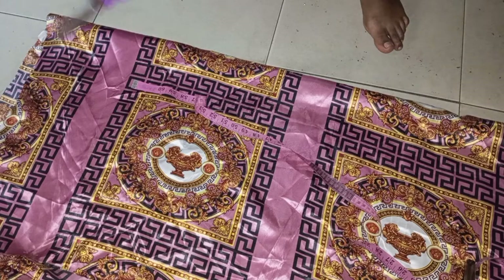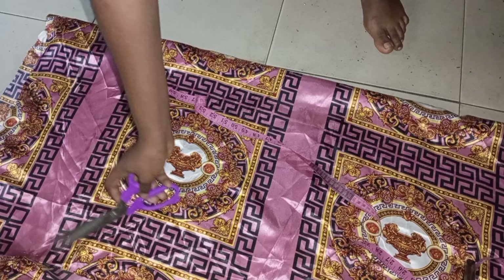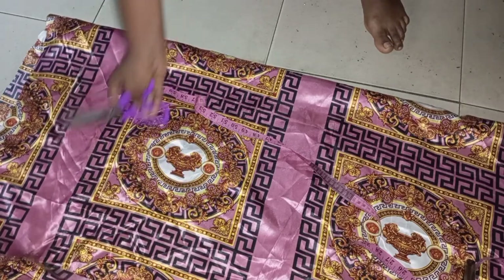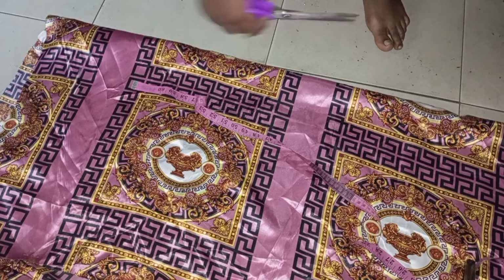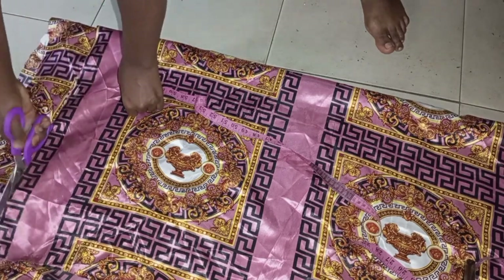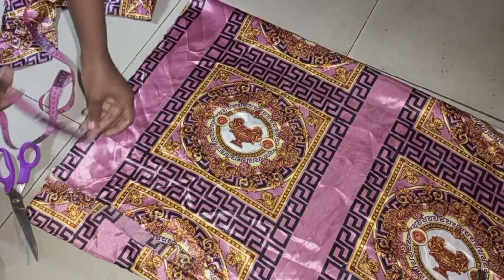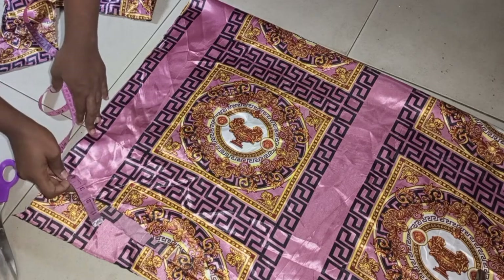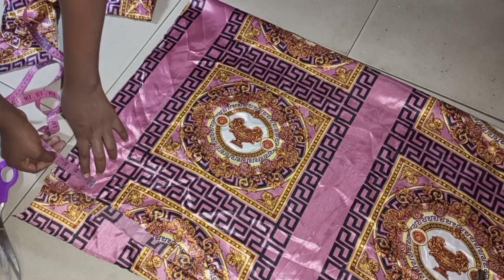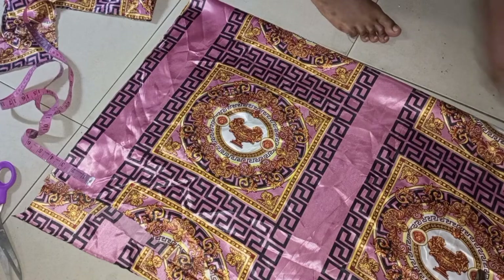For the bottom part of the dress, I've already marked the length and I'm going to cut it out. I'll give it a very little curve — that's optional. Some people prefer it straight without the curve, while some will insist on having the curve. For the curve I'll be coming up by 3 inches and then curve it from there.